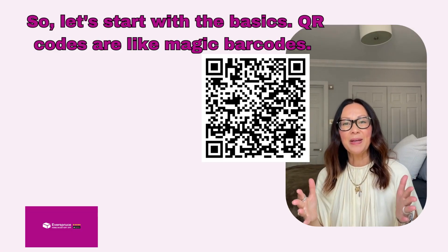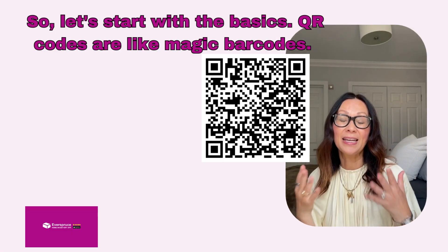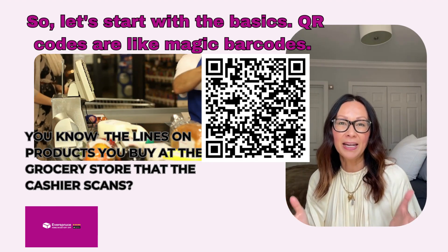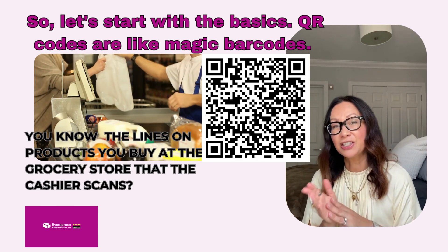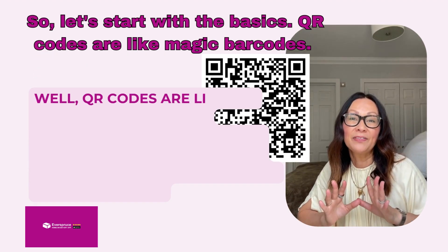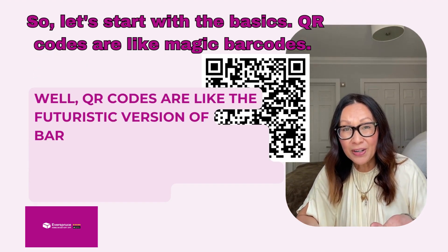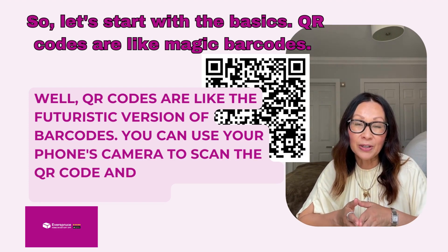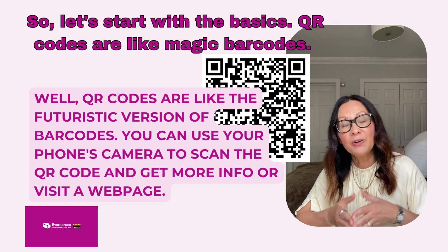So let's start with the basics. QR codes are like magic barcodes. You know the lines on products you buy at the grocery store that the cashier scans? QR codes are like the futuristic version of barcodes. You can use your phone's camera to scan the QR code and get more information or visit a webpage.